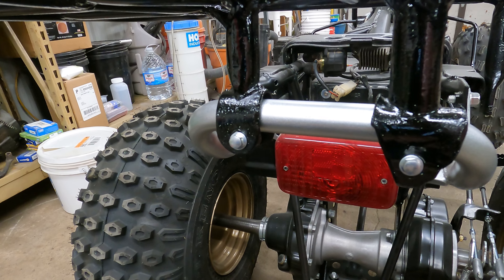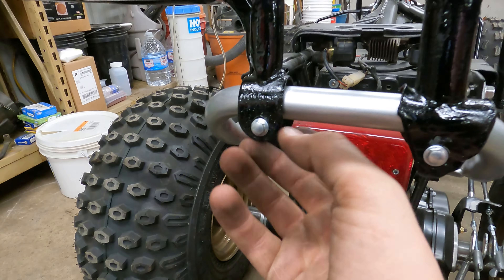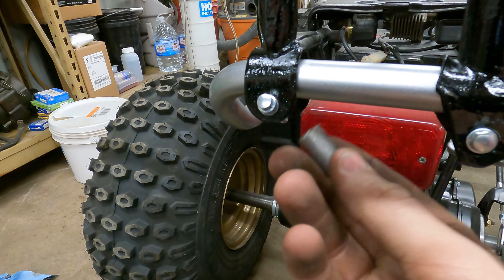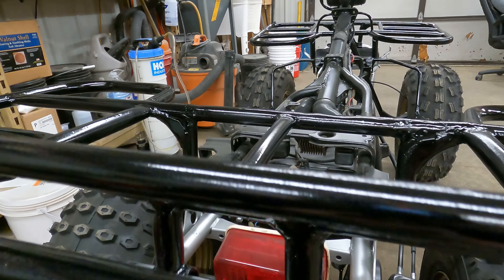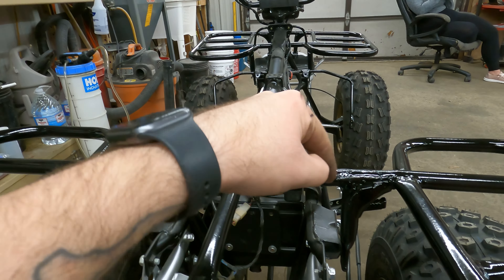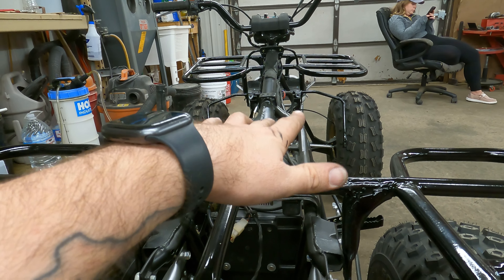Before I tighten this up, I want to take them back off because I want to zinc plate these with a bunch of other hardware I have so they don't rust. We're going to pull this back off and zinc plate these collars before we stick them on. I still need to get these bolts zinc plated for both the front rack and this rack here — all that's going to happen in the background while we're doing the engine zinc plating.